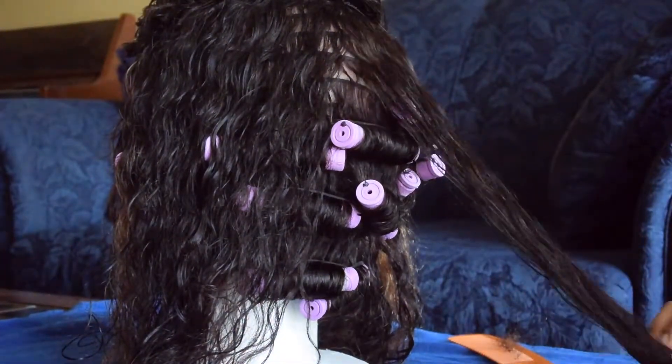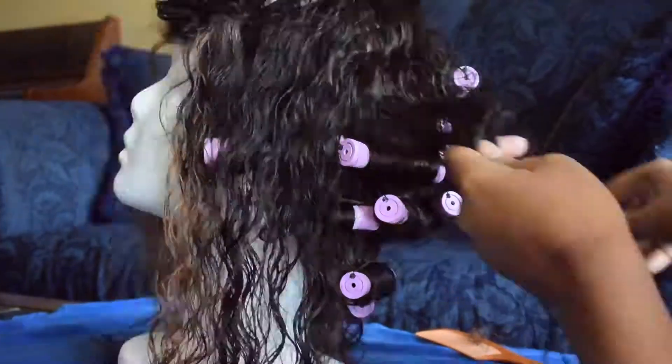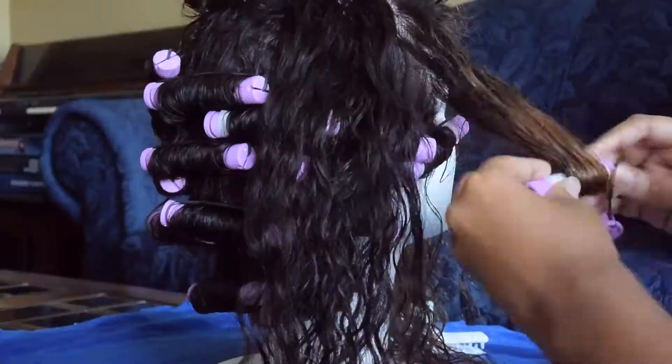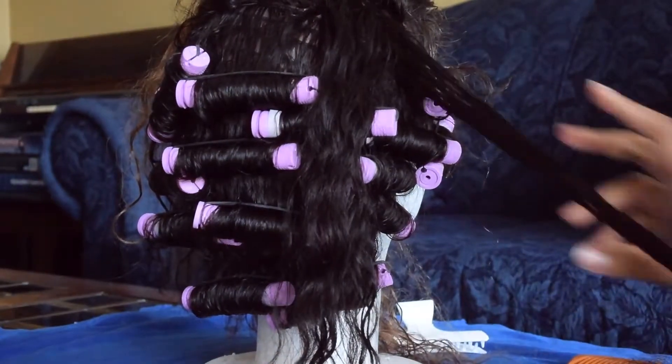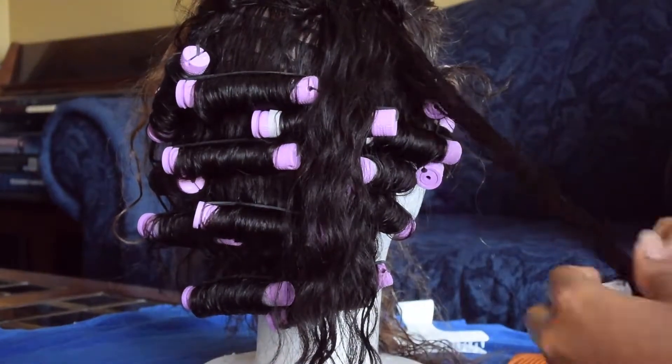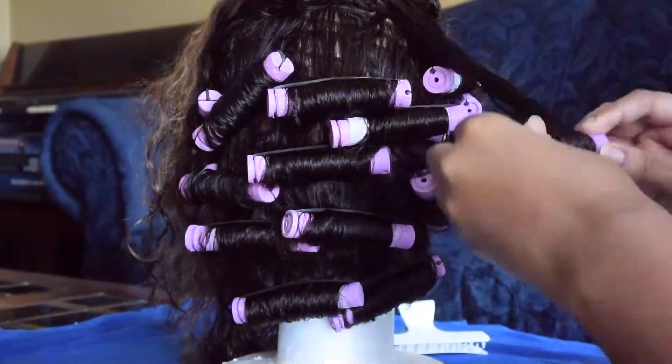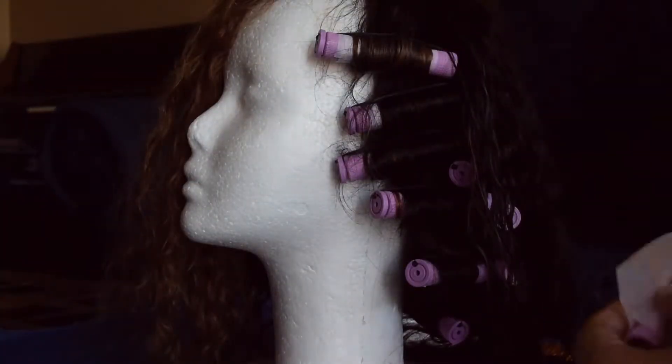If you wanted to know more specs about the wig, I can tell you that it is 18 inches, which is the same as the image. The cap size is small to medium and the lace color that I got was light brown.